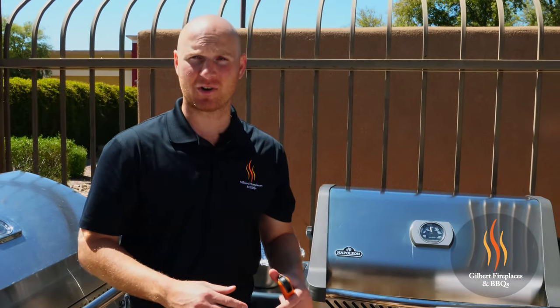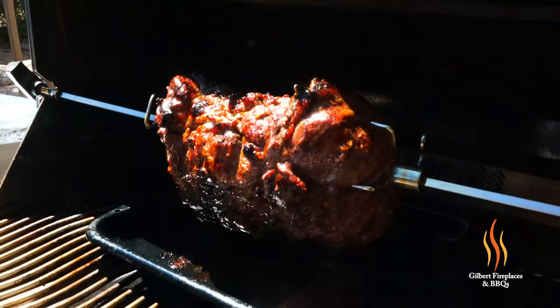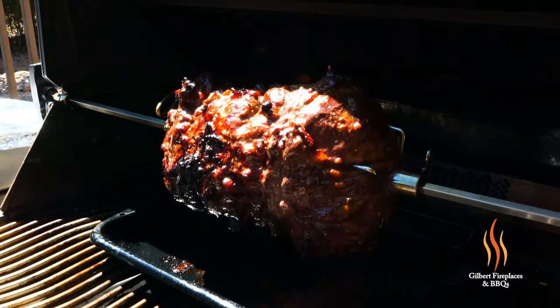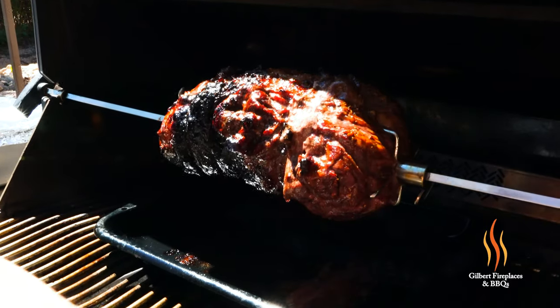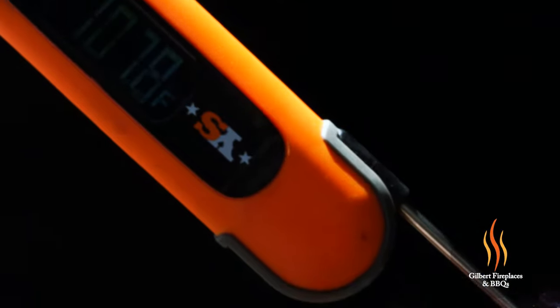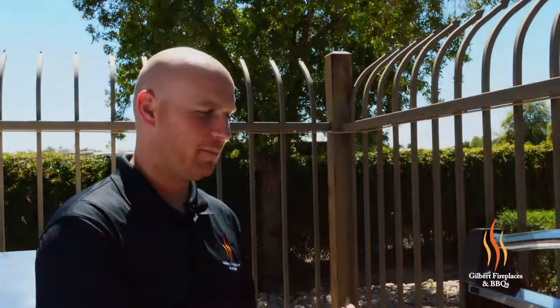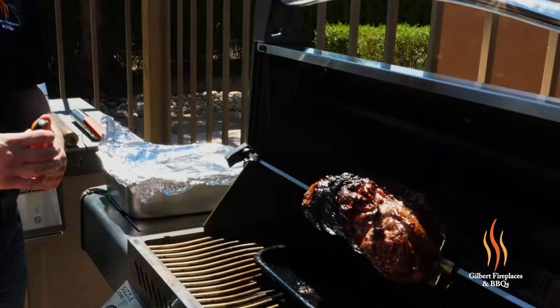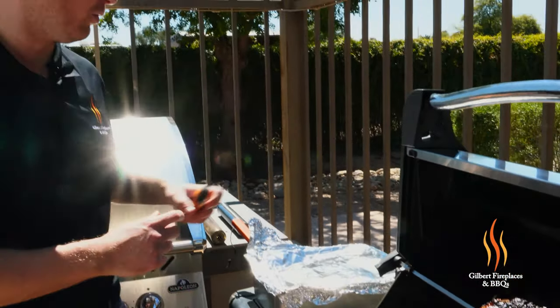We're about an hour into this cook right now — let's check it out. We want to see what temperature we're riding at, and we're also going to baste it with some of that marinade. We're getting some nice caramelization and some of that fat is starting to render. It's coming along nicely. We're at about 106 degrees right now. The target temp on this is going to be closer to 135–140, so we still have about another 35–40 minutes to go.